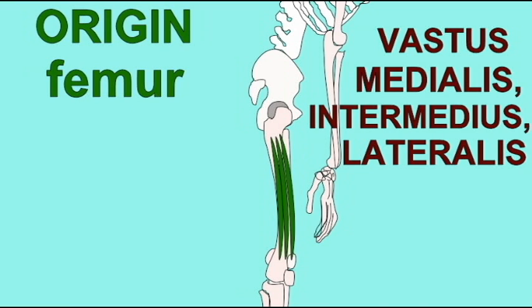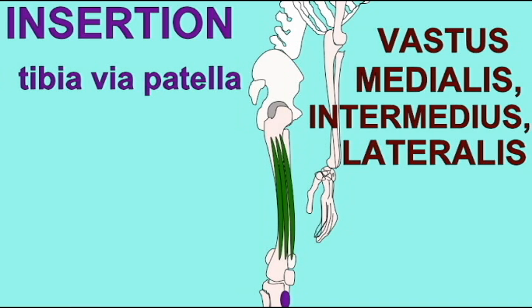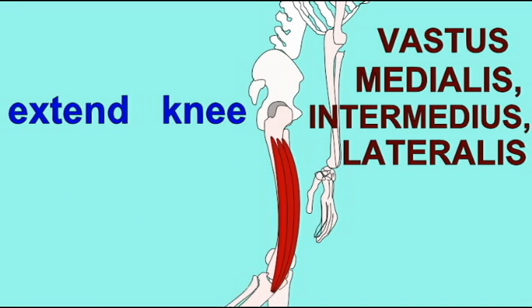All three vastus muscles act only at the knee joint, where they extend the knee. So these three vastus muscles all extend the knee from the anterior compartment of the thigh.